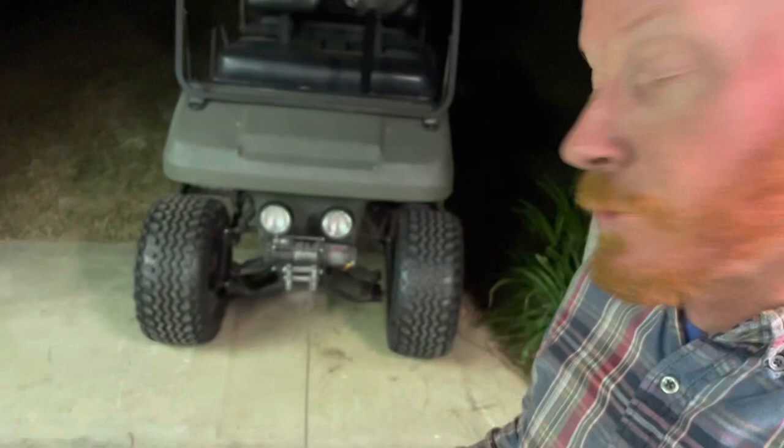And that's it - thanks for checking out my winch on the Club Car DS. This is a 1995 model roughly. Thanks for watching in the shed with red.